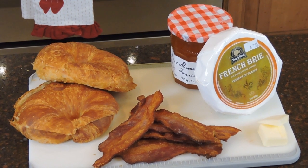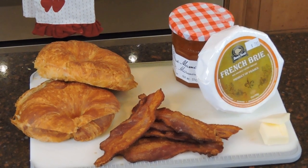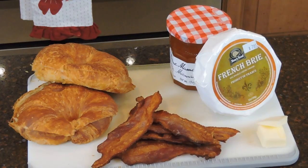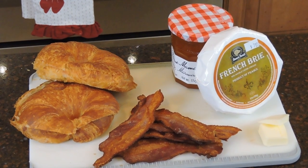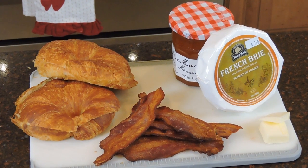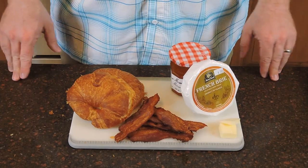For this sandwich we need a few ingredients — you can see them here as we pan across. You want some croissants, some bacon. Check out our previous video on how to cook bacon in the oven — super easy and simple. We've also got some French brie and some orange marmalade. You can use whatever kind of marmalade you want; a spicy variety is also a great touch. You'll also need a little bit of butter.